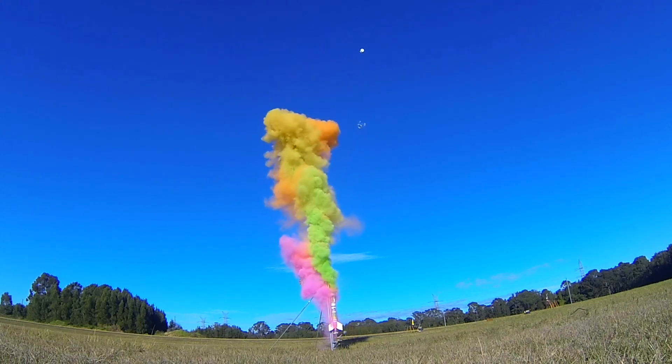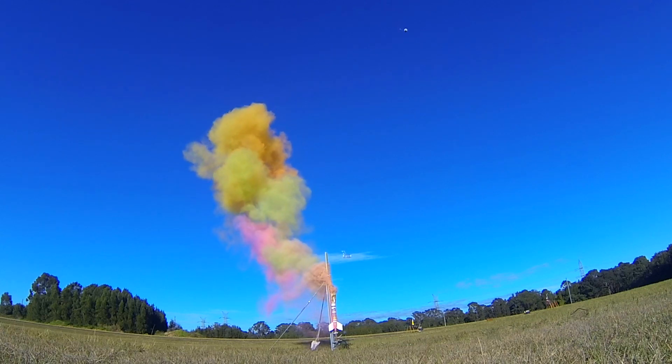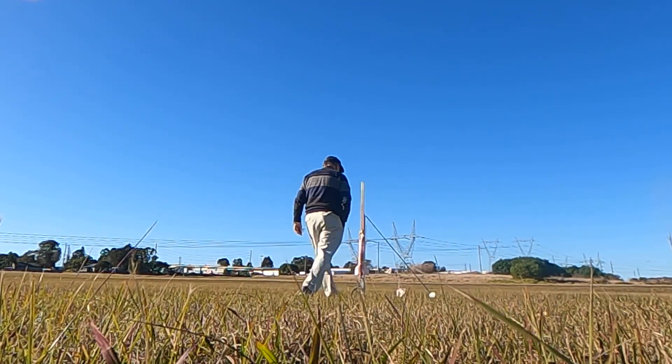The bottom of the top bottle blew out. Normally these bottles are fine with 120 psi, but maybe this one had a weak base. That's why we bring spare bottles and deployment mechanisms.